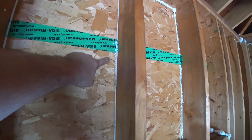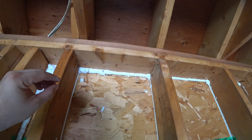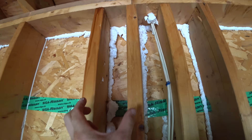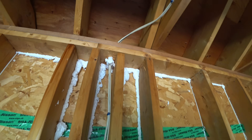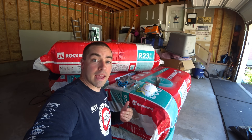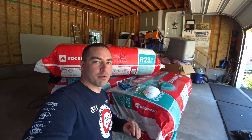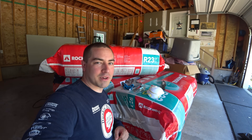I caulked the corners, but for that big gap at the top I used one-part expanding foam. One-part expanding foam is better for a big crack. Here I just couldn't get the caulking gun in because the stud cavity was too narrow. Also, wherever there are wires that exit, foam those as well. All the stud bays are air sealed and prepped, so now we can start putting the rock wool insulation into them. Both rock wool batts and fiberglass batts are horrific to work with — make sure you dress appropriately with gloves, goggles, and a mask.